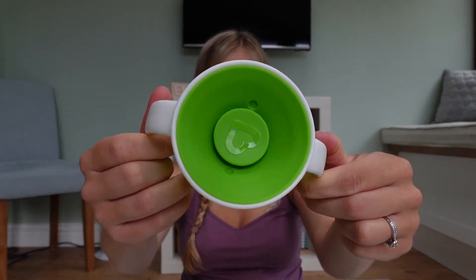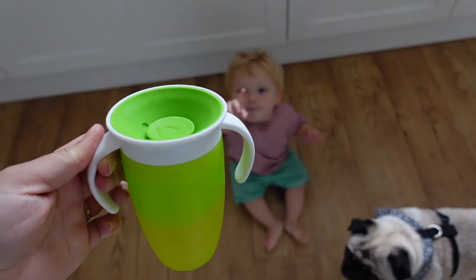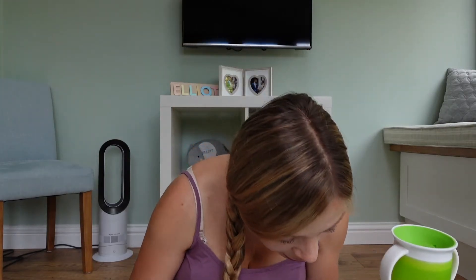Elliot has been using these for a couple of months now. He started off on the Gentle Transition Cups and now, at 15 months old, he's moved on to this one. I like the fact that these come in unisex colours — we've got a green one and a blue one. These are 200ml, which is about six ounces, and the bigger ones are around 400ml. The smaller ones come with these cup handles.